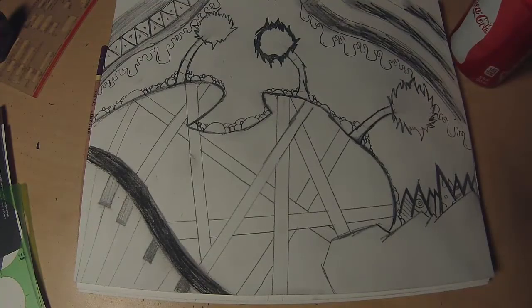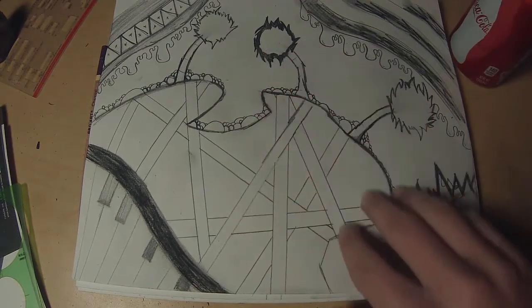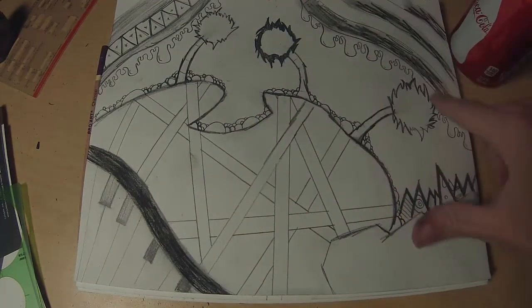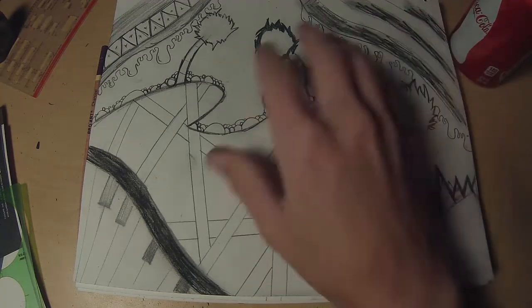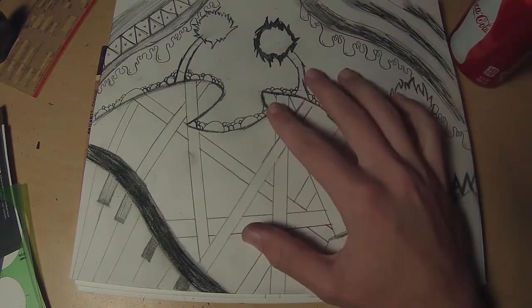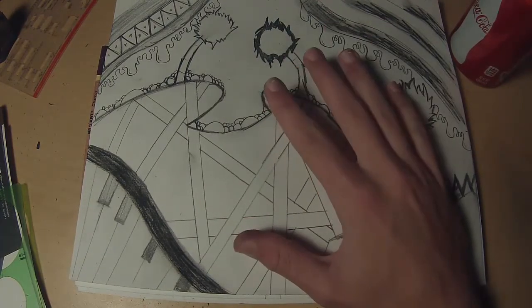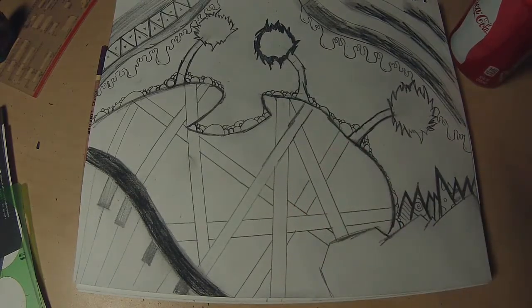Alright guys, so as you can see I have finished my draft for my drawing — keyword being rough. As you can see it's just kind of quickly done, not really that much detail, but it gets my general layout across — where I want these trees to go and all of that. So this is the first step and it's a pretty important part because you want to get your main ideas down first, since there's always time to change it later when you're actually on the computer fixing it up and drawing the rest of it in Photoshop.